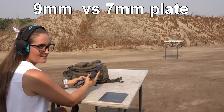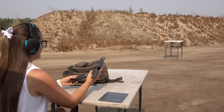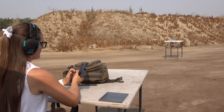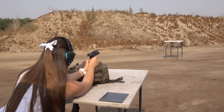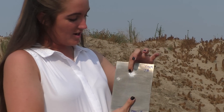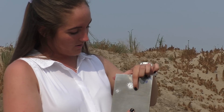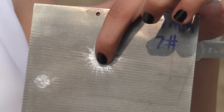Next up is Sig Sauer 9mm, and it's just ball ammo — full metal jacket, in other words. So again, no dents, no divots or anything, but we did notice this time that there's some bullet residue left, a little bit of buildup right here on it. But other than that, the tungsten's fine.